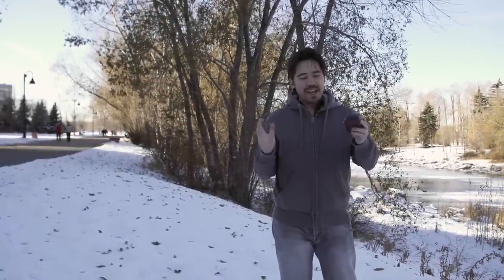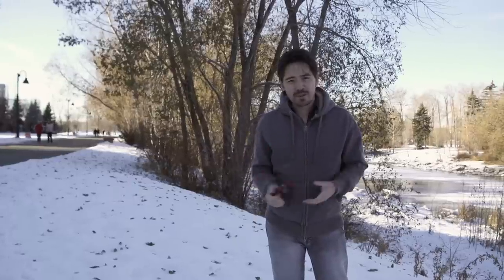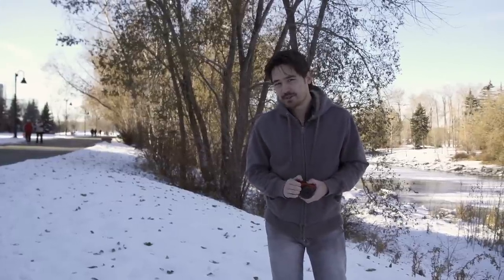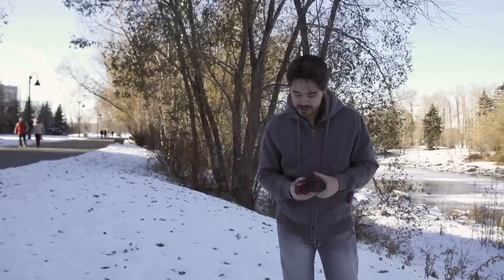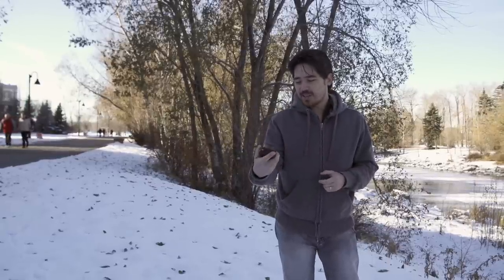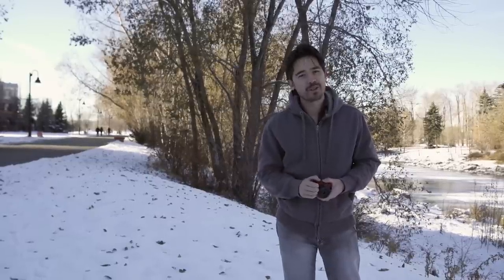Welcome back TCS viewers, it's Chris Nichols here from The Camera Store TV. Today we're looking at the Canon EOS M mirrorless. Now I know it's been out for a little while — we haven't been in a huge rush to get this video out, and that's because Canon have not been in a huge rush to get this camera out. You could say that the Canon EOS M is a little bit late to the mirrorless party.